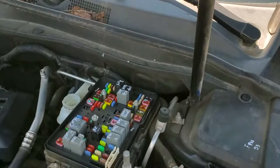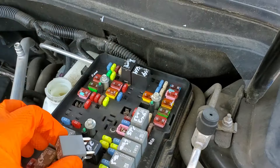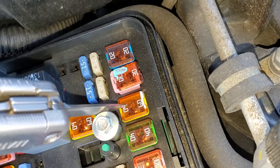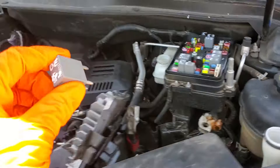You could pretty much swap with any of these rectangular relays, although my favorite to swap with is the defog relay, because that's a relay that's not used very often where I live. So we're gonna pop that down here. And while we're swapping the relay, we'll want to check this 60 amp jcase fuse right here — that is what provides power to that relay.